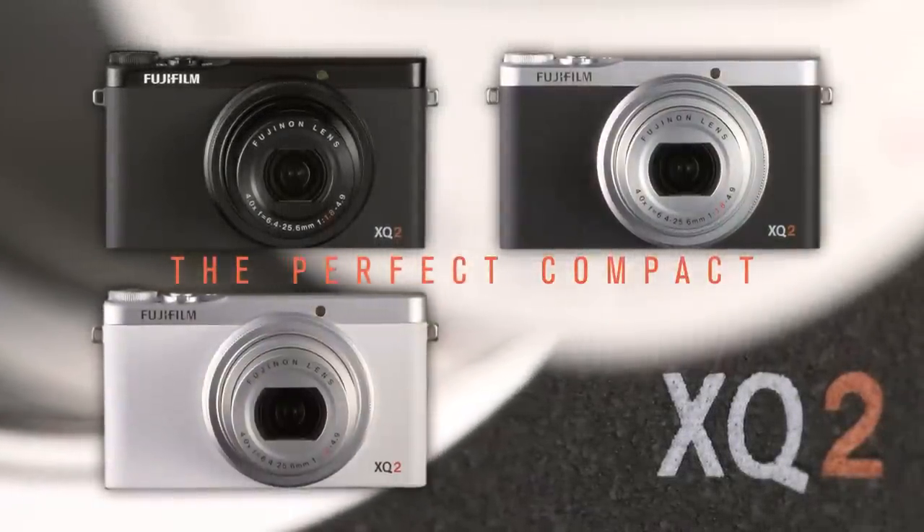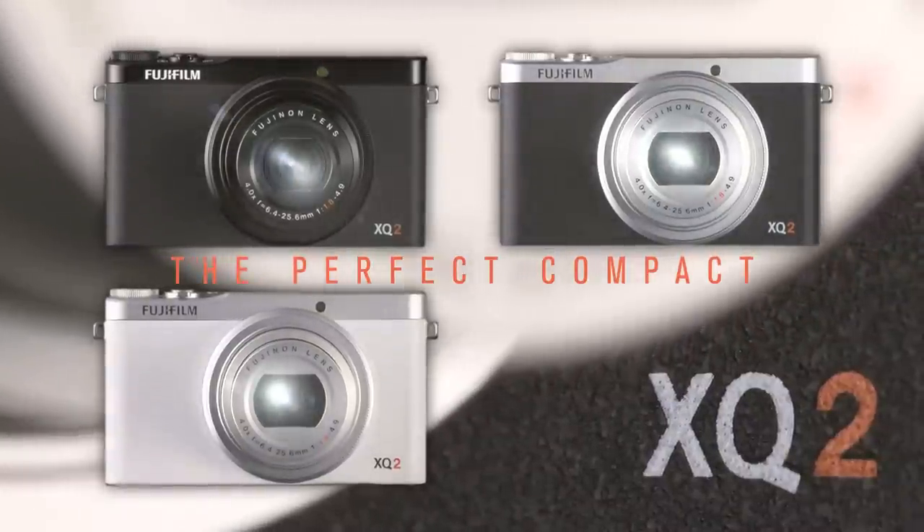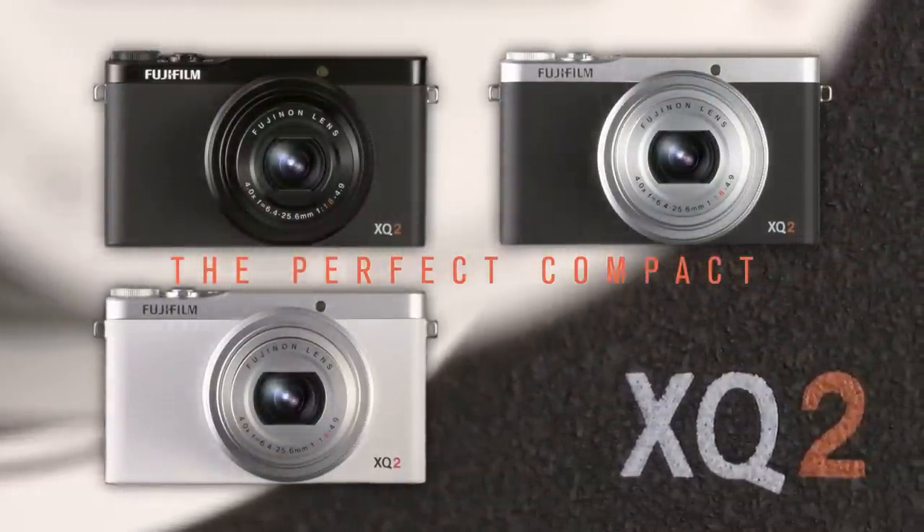First off, the XQ2 comes in all black, just like the XQ1 does, but there are actually two new colors. There's a two-tone silver and black, as well as a two-tone white and silver. Instead of having an all-silver finish, it's really just a silver top with black on the bottom — similar to some of our X-Series cameras, the same type of X-DNA style. And there's also a new version in all white. These are the new colors that are available.